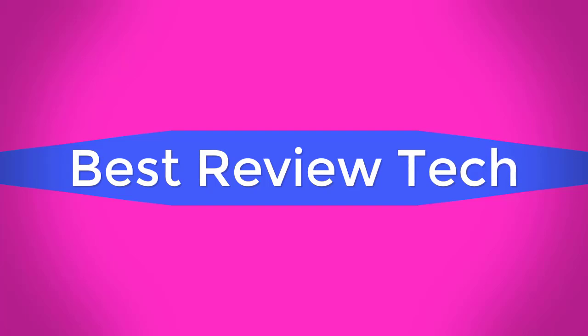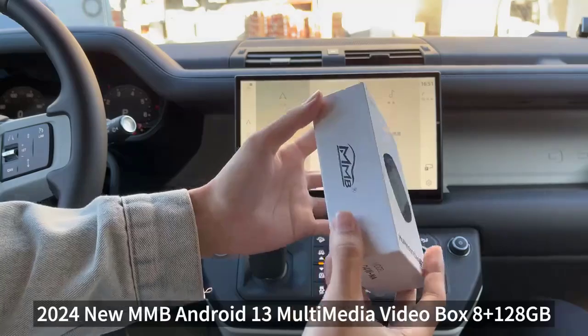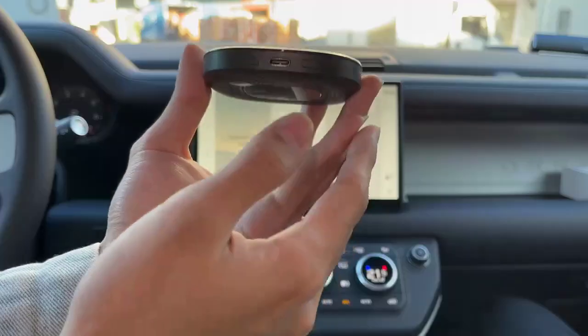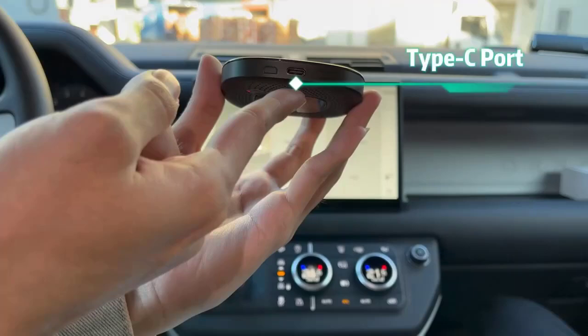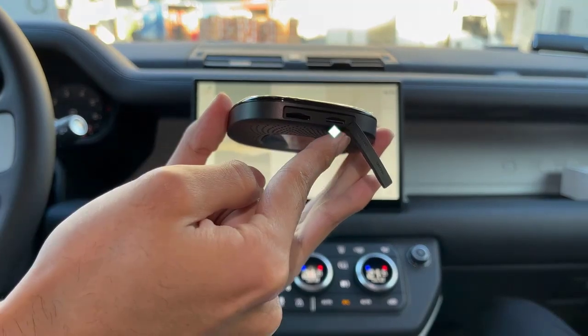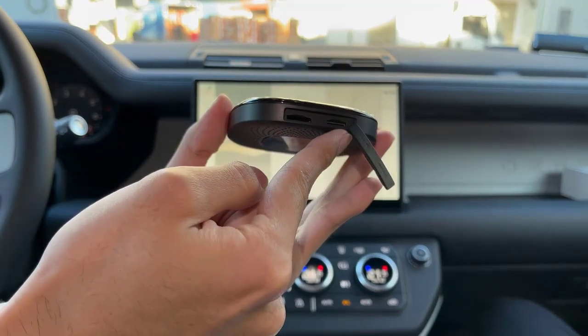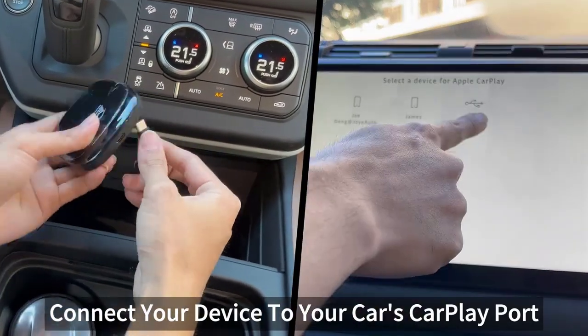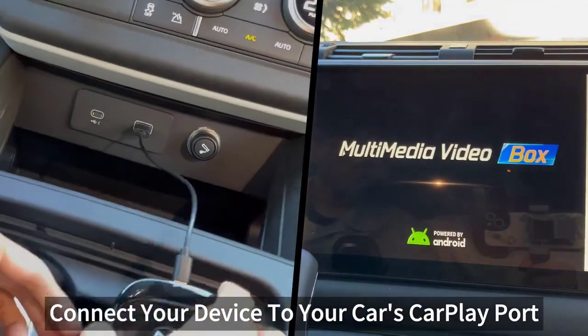Best Review Tech. Brand Name: MMB. Origin: Mainland China. Model: WJANQ4W. Operating System: Android 13.0. CPU: Qualcomm SM6225. Memory: 8GB RAM, 128GB ROM.